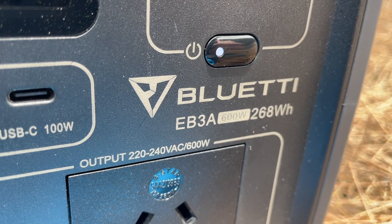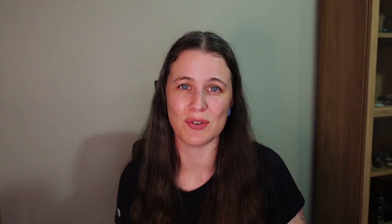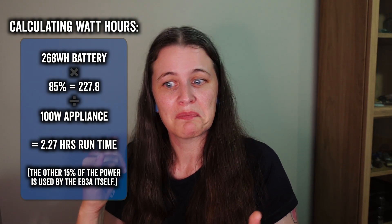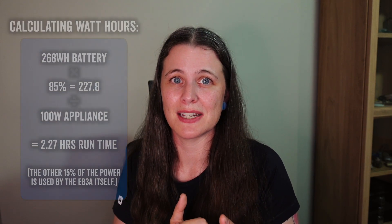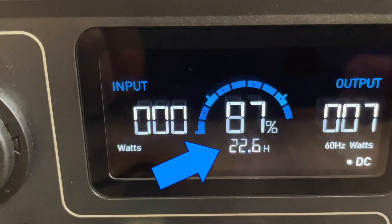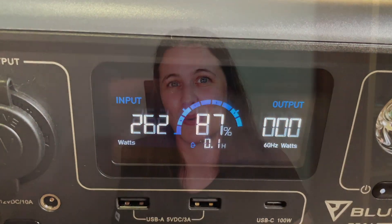It has a maximum 600-watt output and a 268 watt-hour capacity battery. The watt-hours measurement basically tells us how long we can run a device at a certain wattage — for example, running a 100-watt device would last roughly two to two-and-a-half hours. Thankfully, the EB3A's screen shows how much run time is left while powering devices, and conversely shows how long until it's fully charged, taking the guesswork out of the equation.